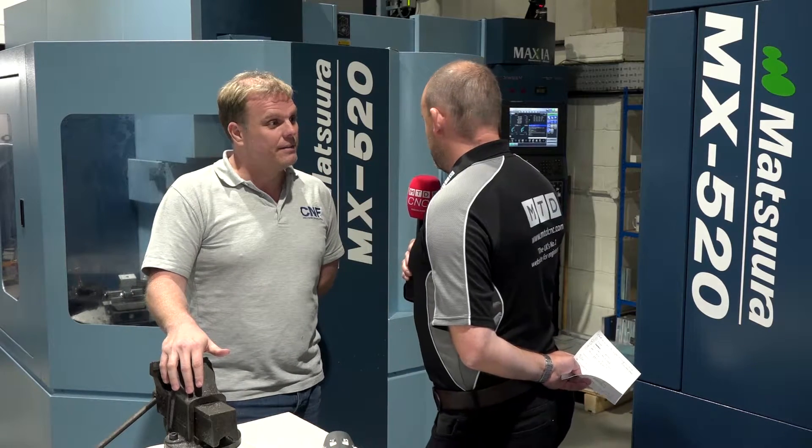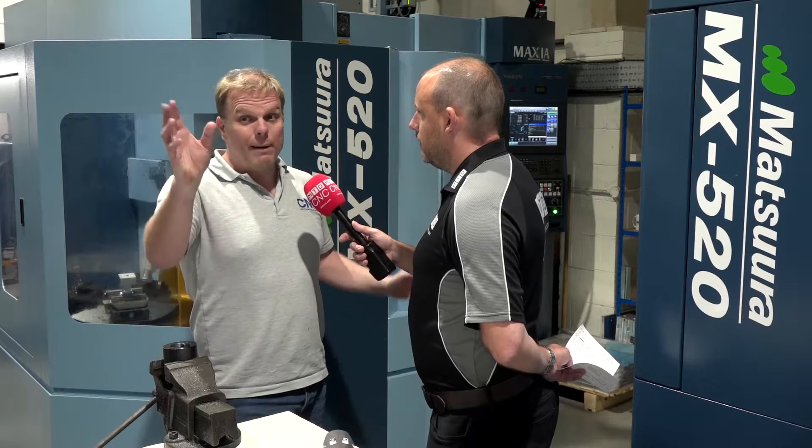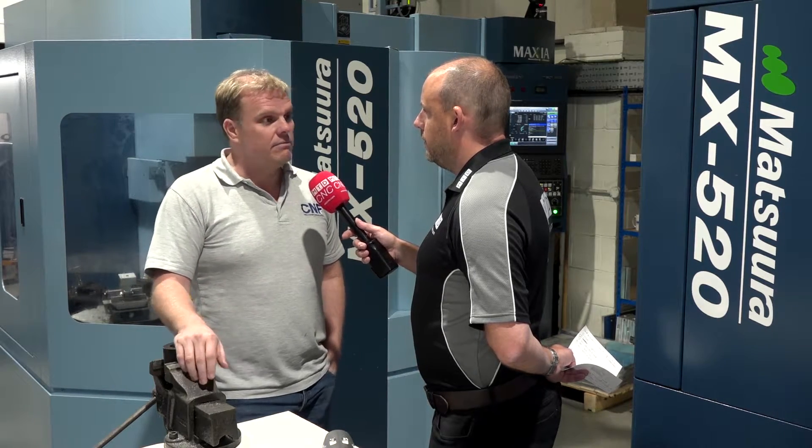When you invest in this sort of machine with this additional automation, do you need much learning? Do your guys adapt to it quite quickly? For us, no, because we're already running Matsuras. Everything's quite interchangeable. The guys literally jump off the 520 onto the PC4. The pallet change is very similar. The control and the configuration of it is all the same — no problem.